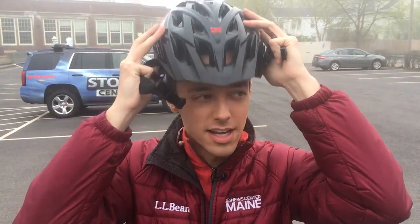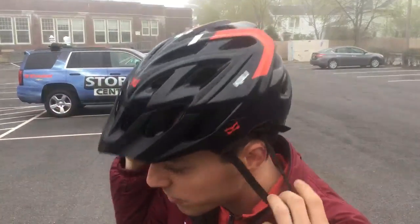I haven't been on a bike in a few years, so obviously you have to wear a helmet — safety first. So I'm gonna try this one on. Obviously it fits really well.